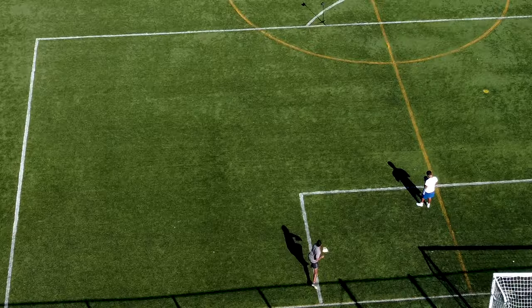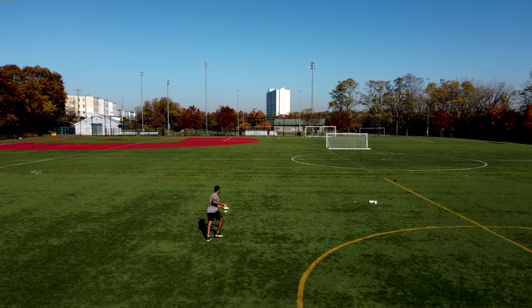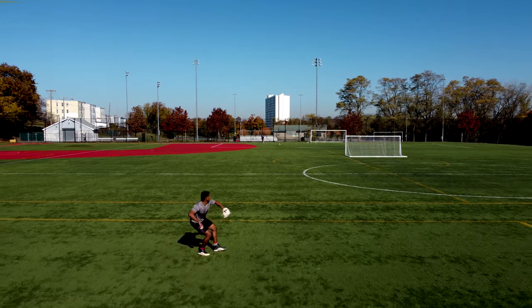Now we're a good distance away working on long toss. This is not where you work on arm versatility — you want to make sure that your arm slot is at its most natural here. When we're doing quick hands, that's when you work on arm versatility. While you're going out and stretching it out for a long toss, you're working on your most natural arm slot.